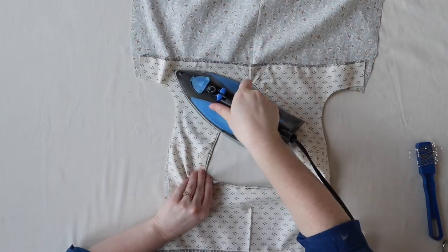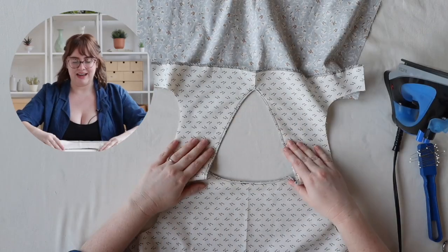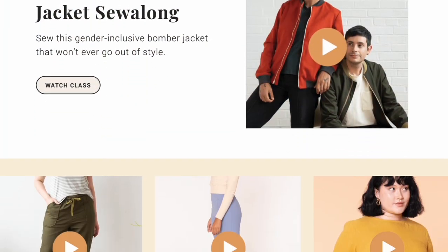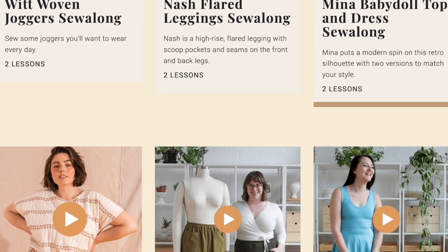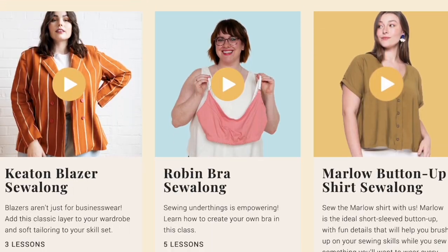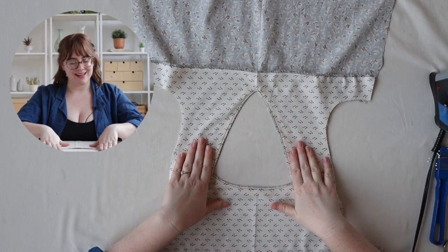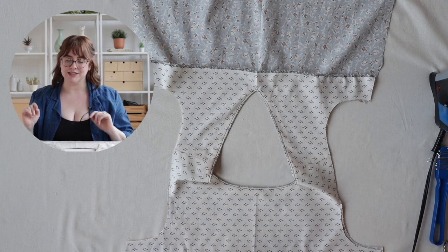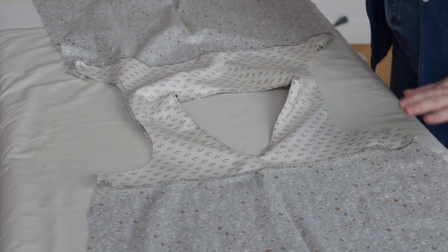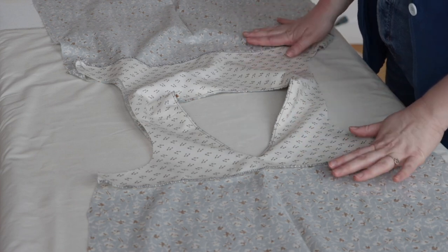Once you have understitched your whole neckline, give that a good press. Then you'll have a neckline that looks something like this. It's so helpful to see the tricky steps like the burrito method broken down. At Seamwork, we do a new sew-along every single month where one of the Seamwork team members shows you how to sew every single step of a new pattern. Go over to Seamwork.com and check out our library of sew-along classes. Now that our neckline is all sewn, we can go ahead and start burritoing. We're going to work on sewing the armholes — this is where the burrito method comes into play.